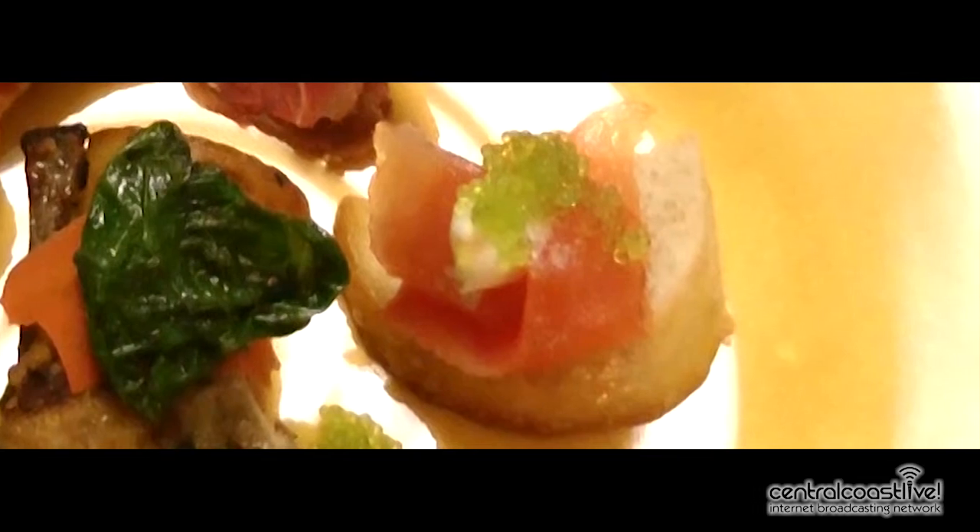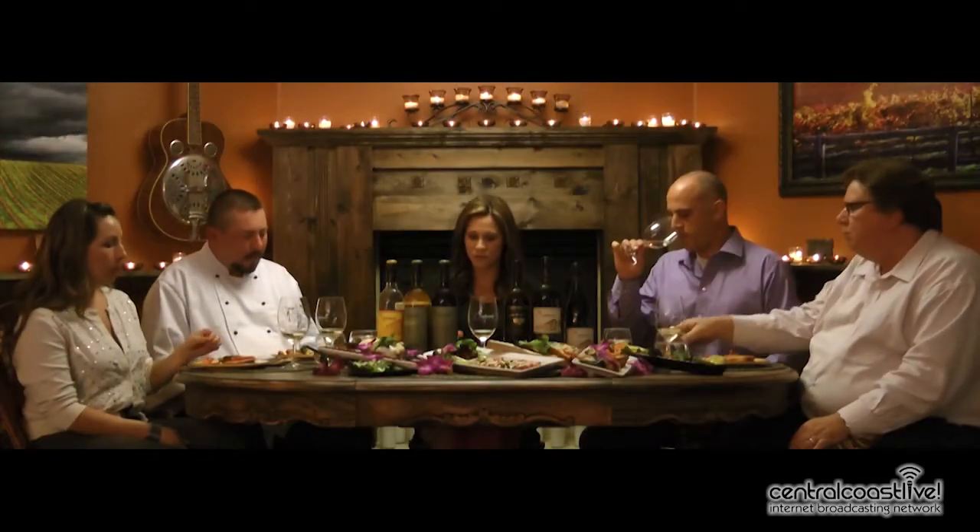And the caviar — what a nice touch. The contrasting colors as well: you have the pink salmon and then a little white aioli with the green caviar. It's just visually very exciting.